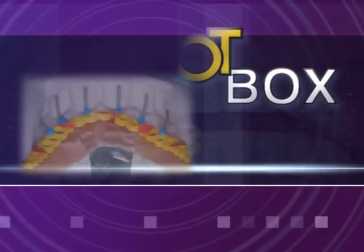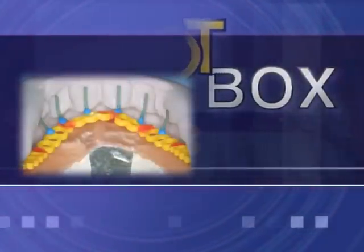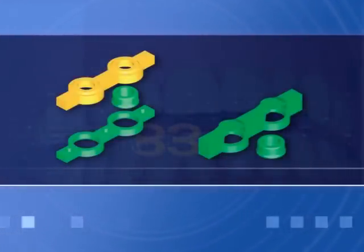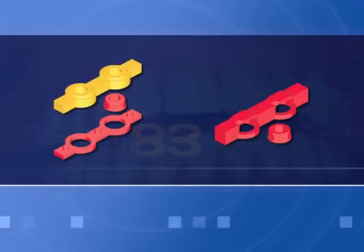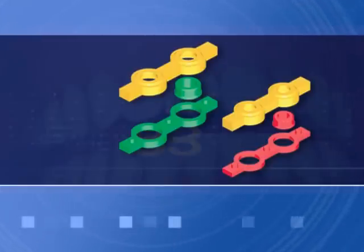OT Box is a castable prefabricated box used to retain normal and micro-retentive caps. They are used to obtain cast reinforcements cured inside the resin of dentures. Additional uses can be further illustrated. They come in two lines: classical and special.